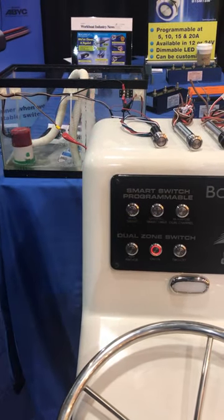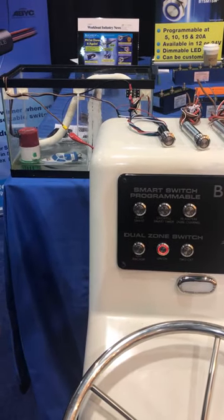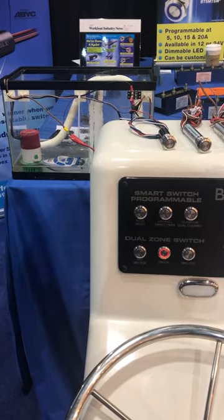We'll turn it off. You fix your build pump. After 8 to 10 hours, the switch will turn back on automatically into the automatic feature.